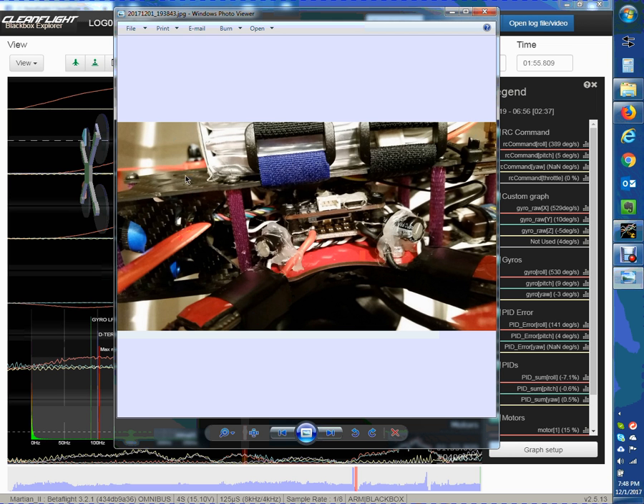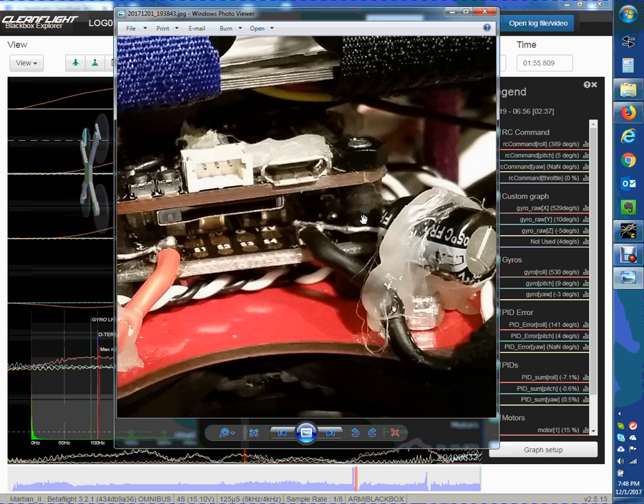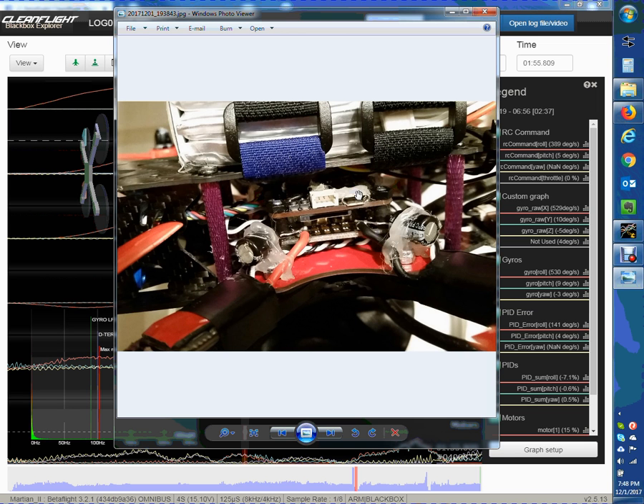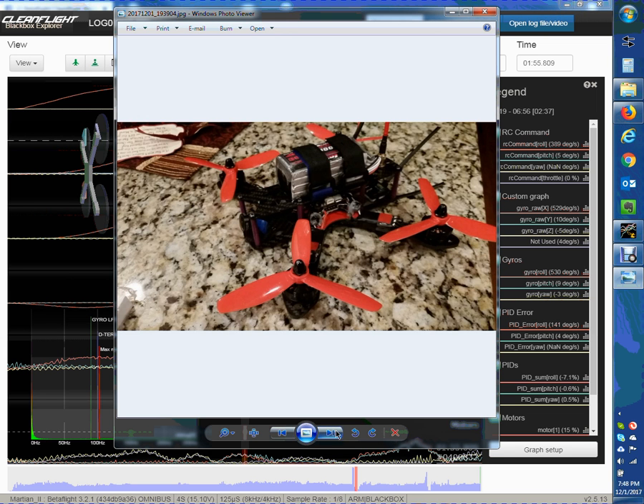This is no fancy quad — it's a Martian 2 frame with an Omnibus F3 board, not F4, so maybe on an F4 it's a little harder to achieve. You can see these little soft mount rubber grommets — you can get them from Banggood if you search for dampening, or from Ready Made RC. I saw a Bardwell video and these seem a little softer. I can't speak for the Banggood ones. I've also paid attention to making sure no wires are tight on here to transfer vibration, and the straps don't touch, so the flight controller stays isolated.